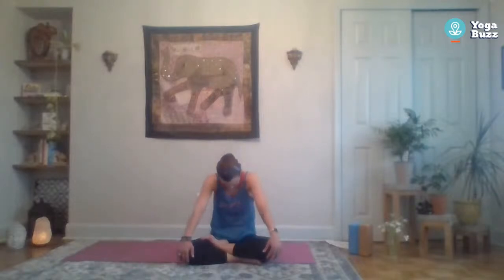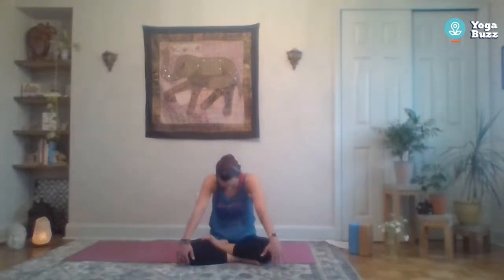Round it back to cat — bring those shoulders forward, tuck the chin. Then bring the shoulders back and start to look up for cow pose. If you want, add breath to the movement: inhale in cow, exhale back to cat. Just keep going at your own pace. You can always remove the breath cues and just breathe naturally.